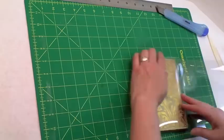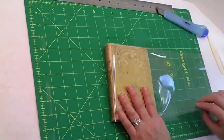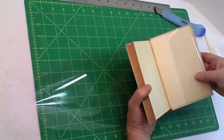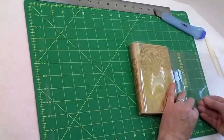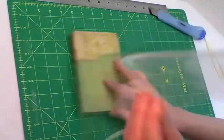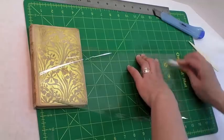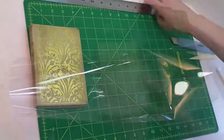Now we want to get the measurement for the width. Obviously this is too long. Wrapping this around, it's going to go inside here and then on the other side, covering anything that seems important — but about halfway is good. So I'm going to make another cut here, just line it up. And it's a rough cut.